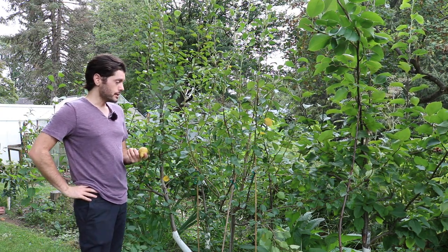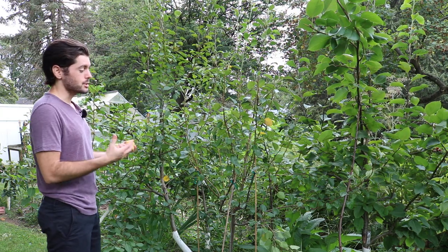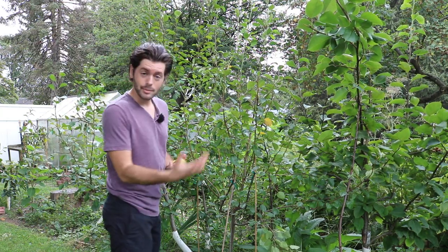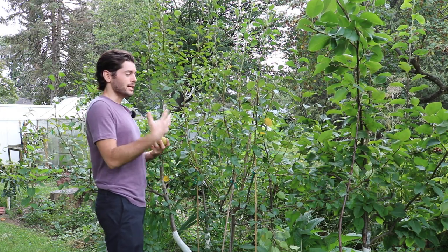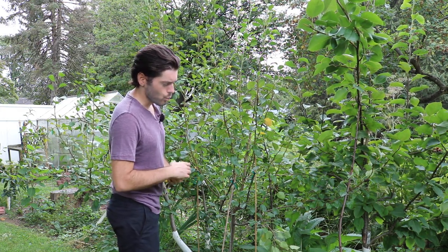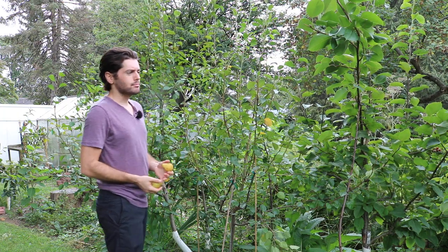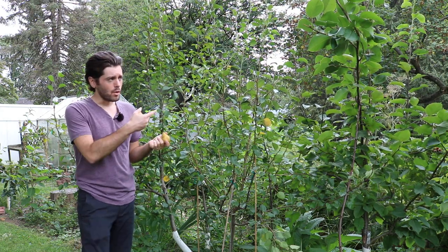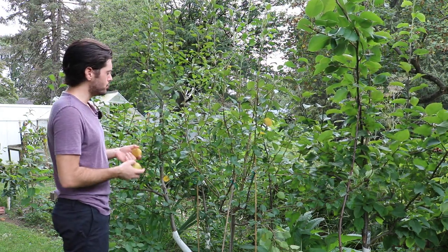I don't know if other varieties of Asian pear will do a similar thing, but if you want to have that similar experience, I can guarantee it as long as you do what I said: you pick them at the right time, you get the blush and the sunlight that you want, and you're not having too much water in your soil. I dry farm all these fruit trees to get the most flavor out of them.